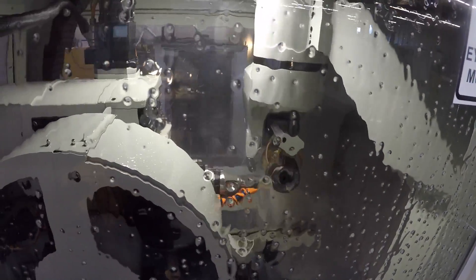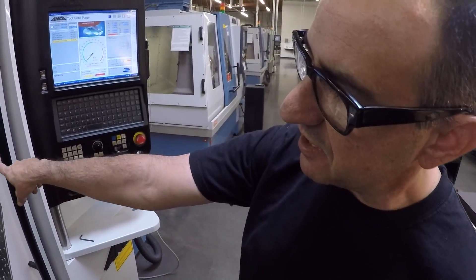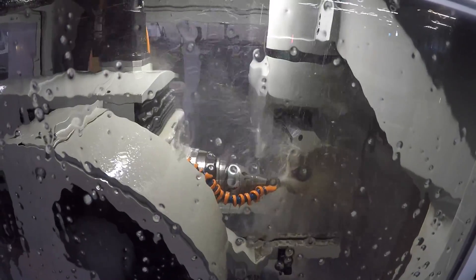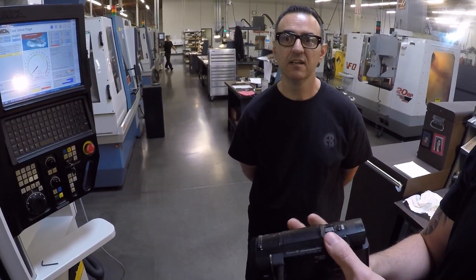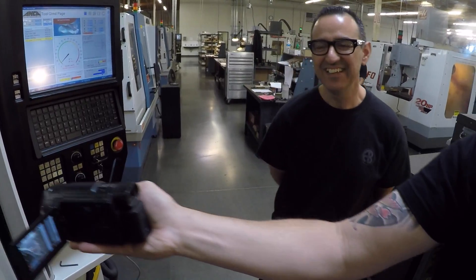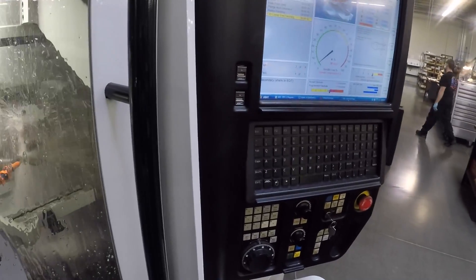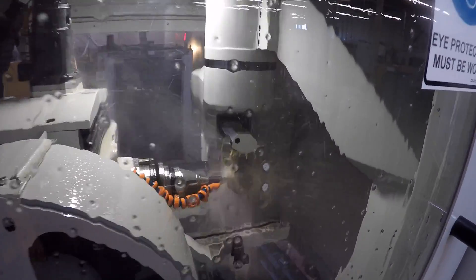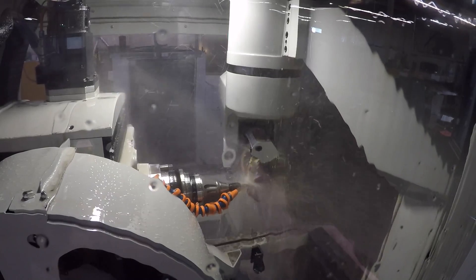Now it's going to grind the diameter, the end, and the radius all at the same time — primary and secondary clearance. This is a half-inch tool, 0.750 length of cut, four flutes, fifteen dollars, about three minutes and forty-five seconds. You're purchasing a carbide blank, so this is the first and last operation — ready to ship. This one's probably six and a half to seven minutes total since I did a regrind.